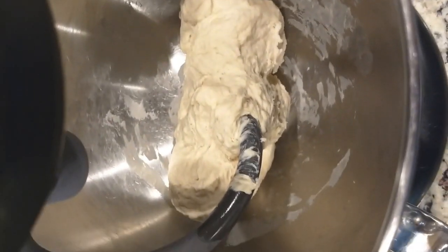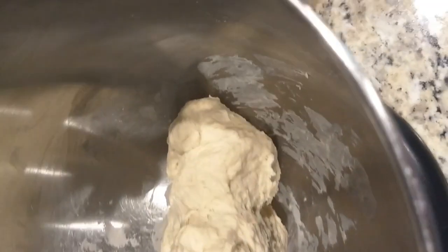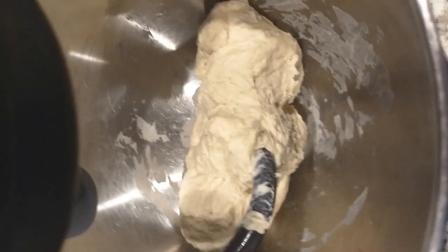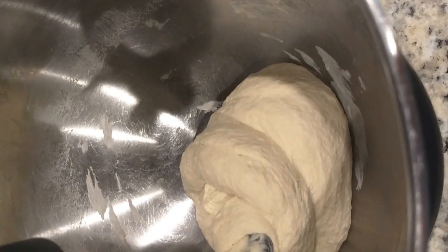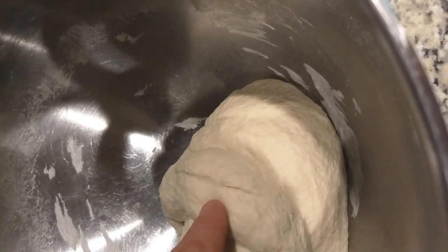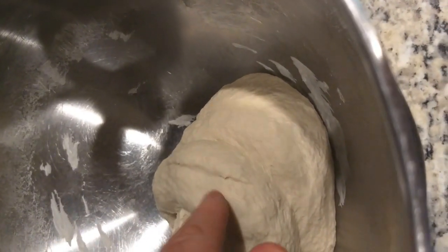We're about three minutes in, so halfway there. Just wanted to check in on it — looks great, cleared the sides. This is going to be great. That is looking good. This is about ten minutes of overall prep and six minutes of mixing.